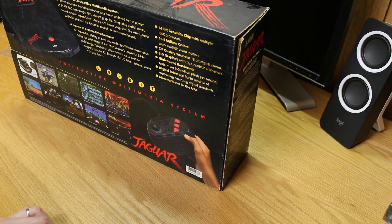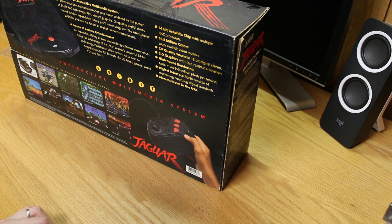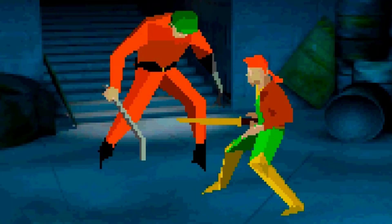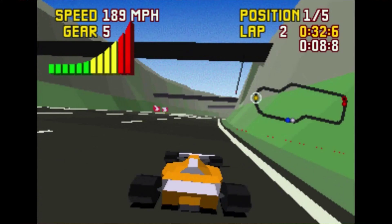One thing that does impress me with the Jaguar is its color — it actually has really nice color, which you see in Tempest 2000 with all kinds of flashy stuff going on. It's got a 64-bit graphics chip with multiple RISC processors — though as far as I know it's just Tom and Jerry; the Motorola 68000 is not a RISC processor. It has 16.8 million colors, CD quality sound, and 3D graphics. The 3D on the Jaguar — it can do it, but it's not very good. Mostly it's just shaded polygons, so it doesn't look great.